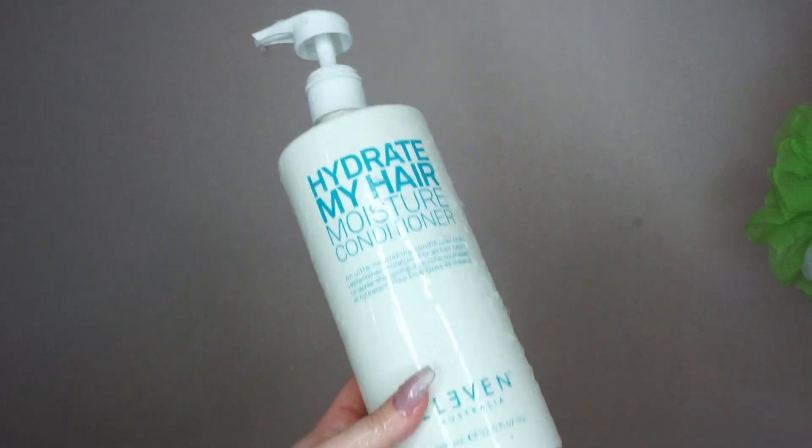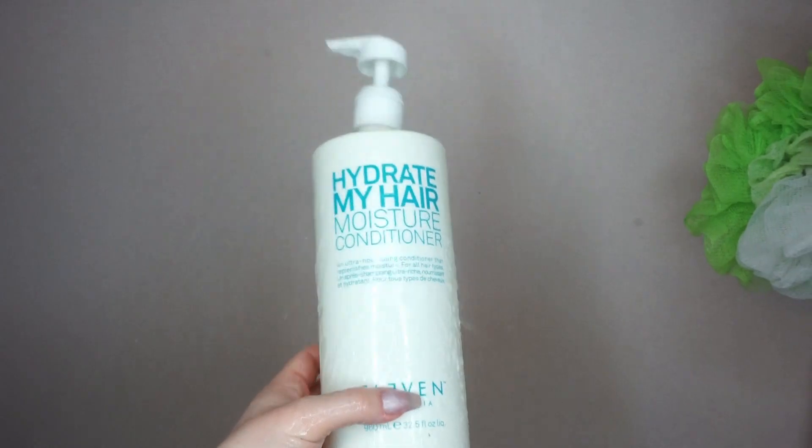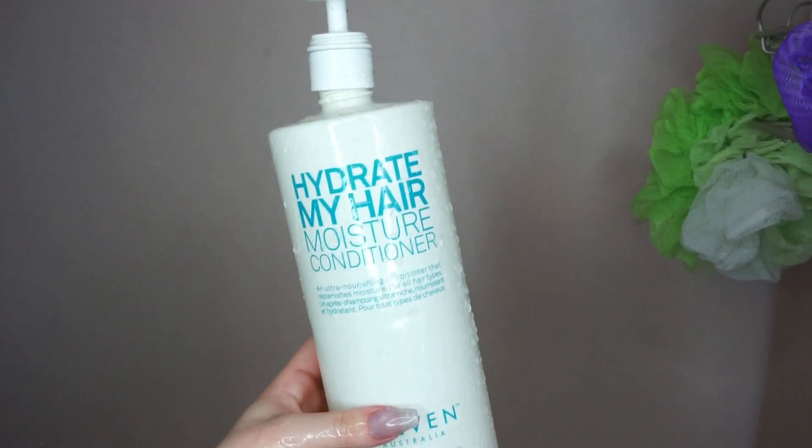For conditioner, I'm going to use the 11 Australia Hydrate My Hair Moisture Conditioner. My hairstylist, hair by Melissa McKenna, turned me on to this brand. They're an Australian brand — I'll link them down below. But genuinely, it is such a nice conditioner. I love it.